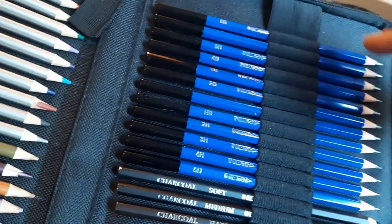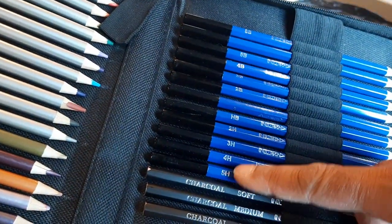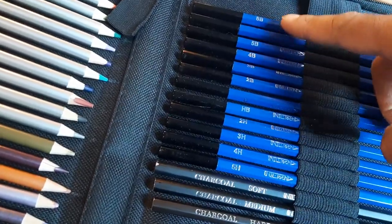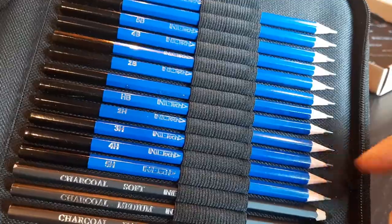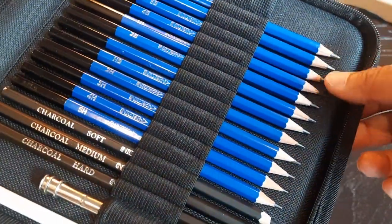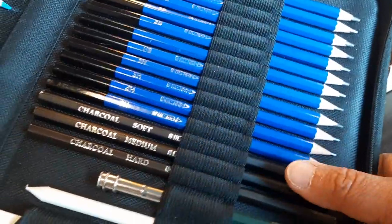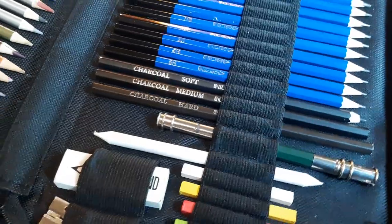It comes with a whole selection of normal graphite pencils. You have your H graphite pencils, which are the harder ones, and then you have your softer graphite pencils. If you want a darker look or to put more graphite down, the softer ones are great, while the harder graphite pencils put down less graphite for different types of looks.